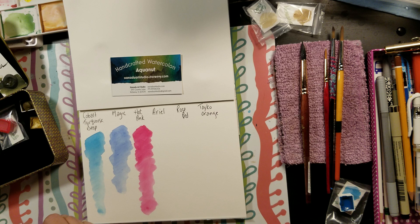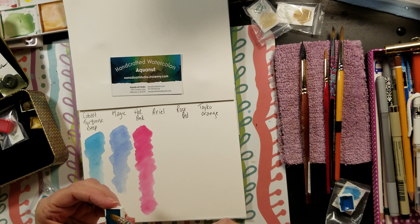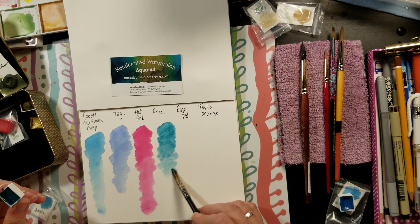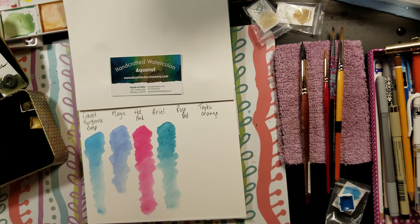Anything in the turquoise family I like — seafoam is another one I use often. So this is called Ariel. They all have this shimmer to them, some more faint than others, but it's just beautiful. This is a gorgeous color too. Don't count how many times I'm saying wow, Margaret — these are gorgeous and I cannot wait to use these colors in my work. I'm going to need a special palette just for your paints.